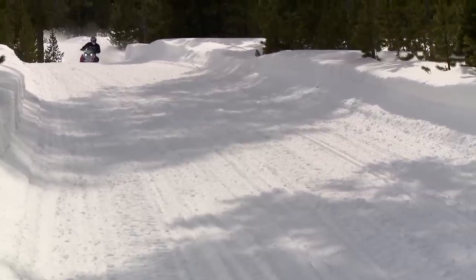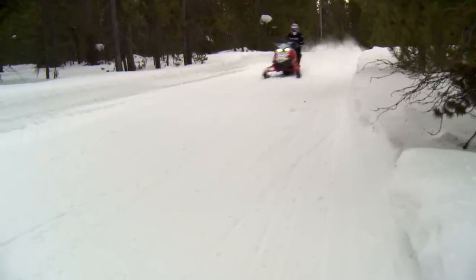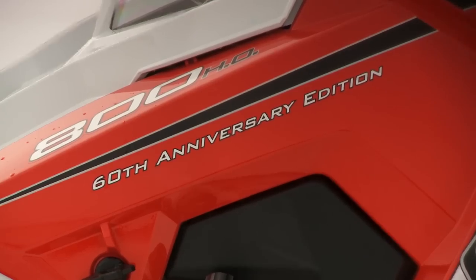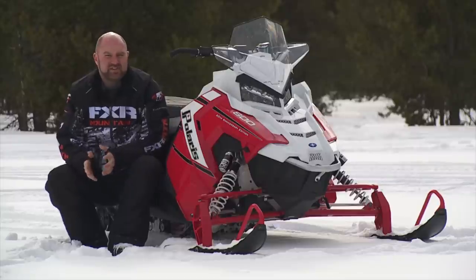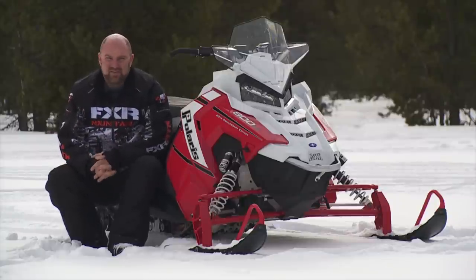Polaris released two versions of the Axis this season — the Pro X and the Pro S. I've spent considerable time on both and found, without question, the Pro S is the sled for me. Since I like premium gadgets and cool graphics, I requested the 60th Anniversary Edition. It includes a painted tunnel and rails, custom graphics, a small seat bag, and Polaris' new LCD gauge package with GPS and Bluetooth built in — the coolest new piece of technology ever found on a snowmobile.